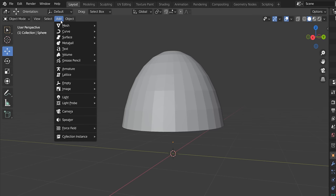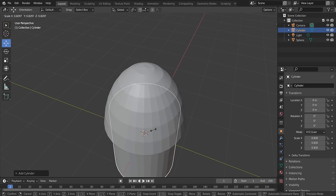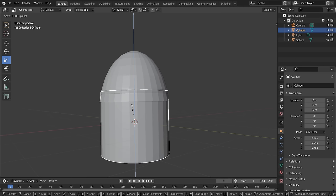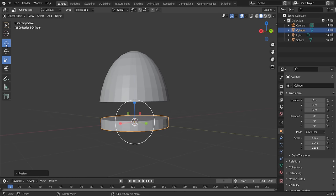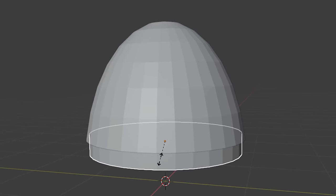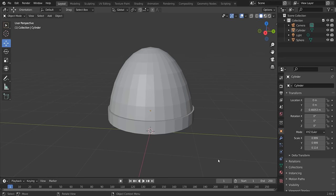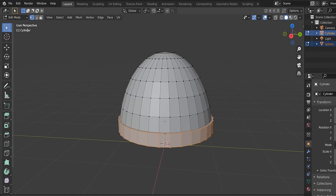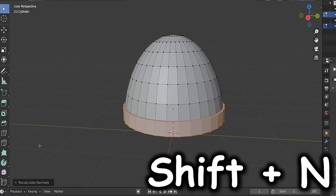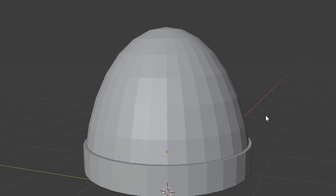Many beanies have a fabric brim at the bottom. Go to Add > Mesh > Cylinder, press S to scale it down a bit, then use the scale tool on the Z axis to flatten it into a thin cylinder ring. Move it to the top of the dome and scale it to match the opening. Select both objects, go to Edit Mode, and press Shift+N on the cylinder to recalculate normals.